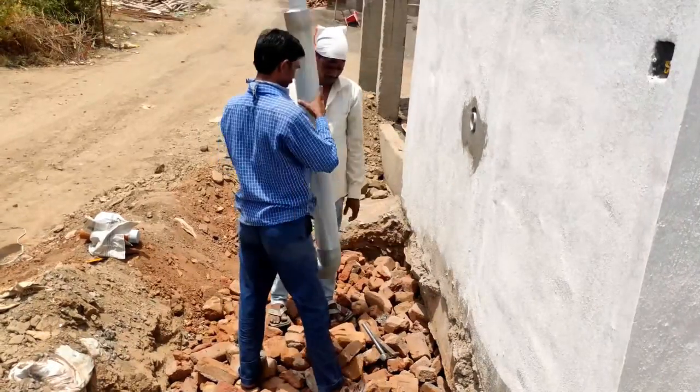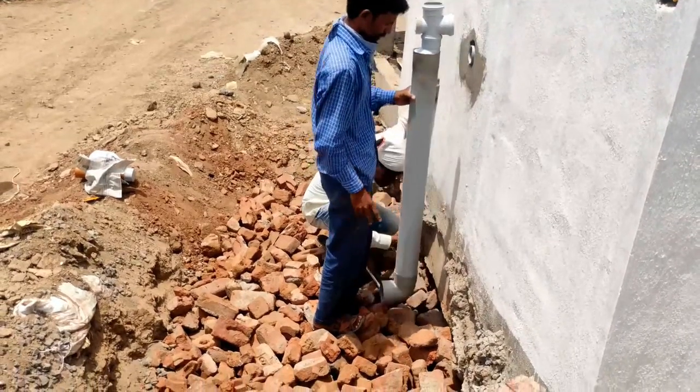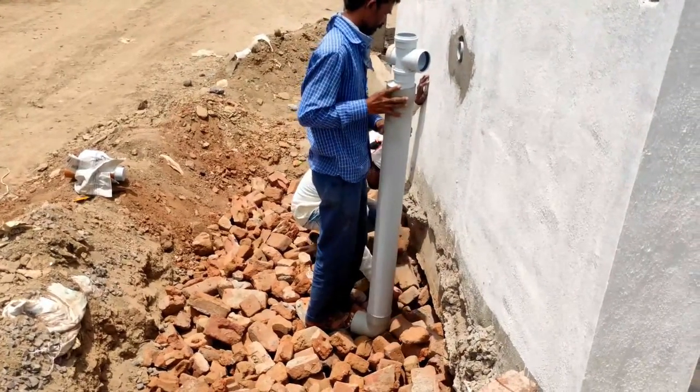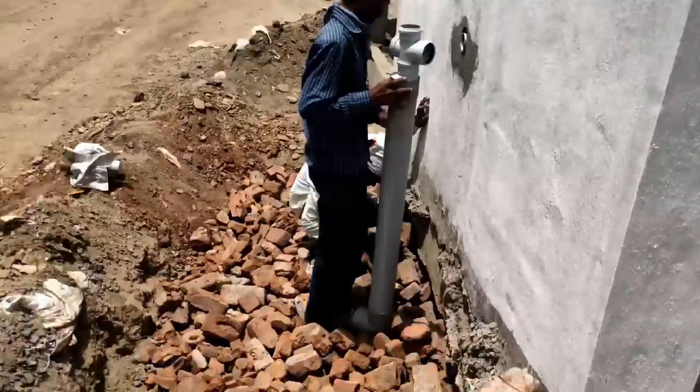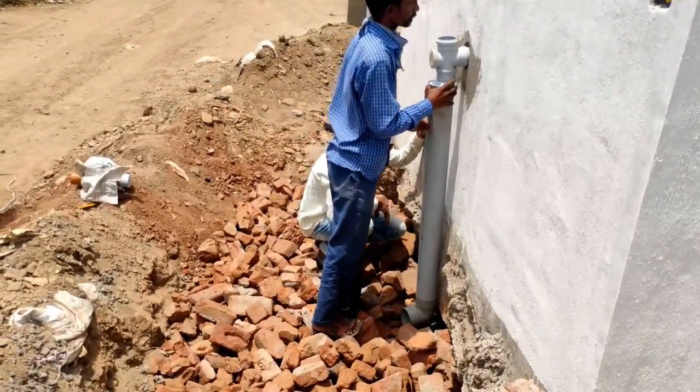The next step in the Soak Pit construction is to attach the pipe connections to the Soak Pit. Water coming out from the bathroom and kitchen is directly carried out to the Soak Pit.